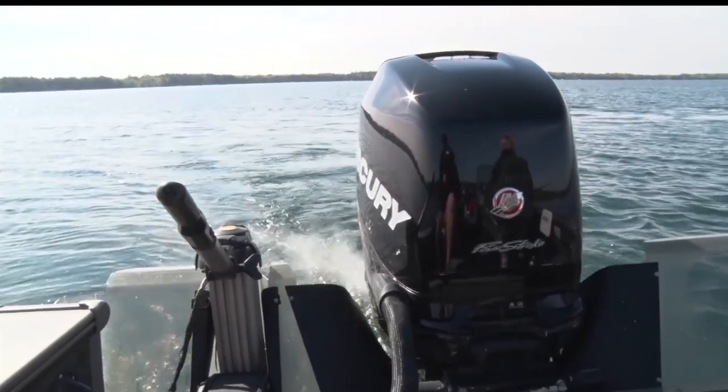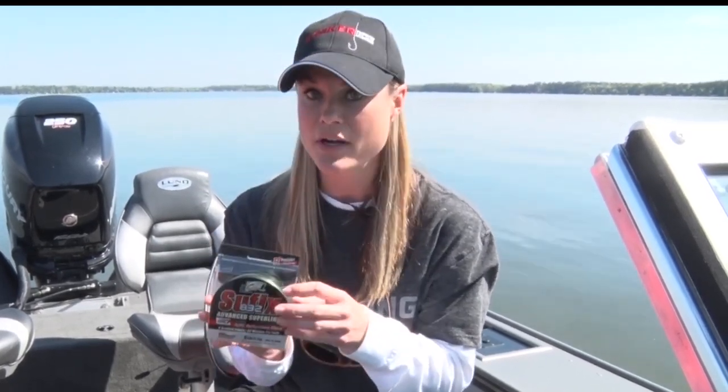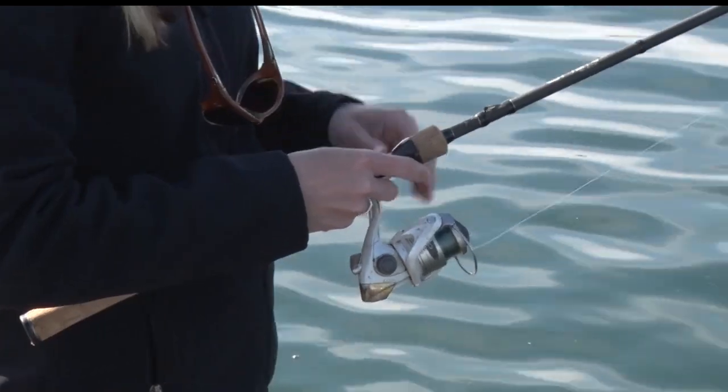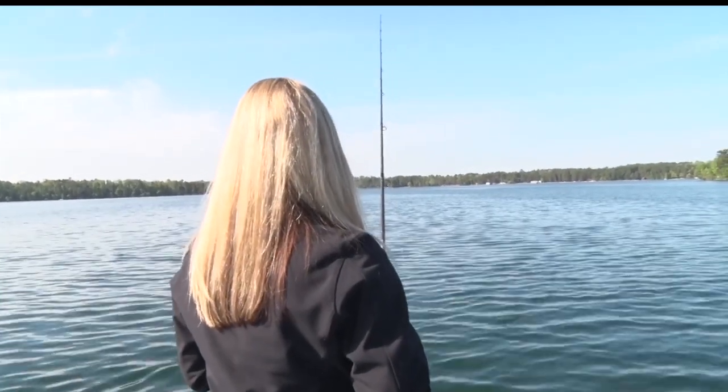The next one we're going to talk about is Braid. Braid, obviously, is highly visible. It's extremely abrasion resistant, so it's awesome if you're throwing cranks or anything that's around wood or rocks — you don't have to worry about it cutting your line. You can cast very well with this. Personally, I use this on almost all of my baitcasting rods. It's great in murkier waters, but in clear water you're probably going to want to tie on a fluorocarbon lead.